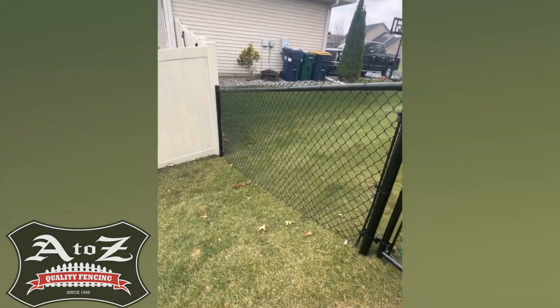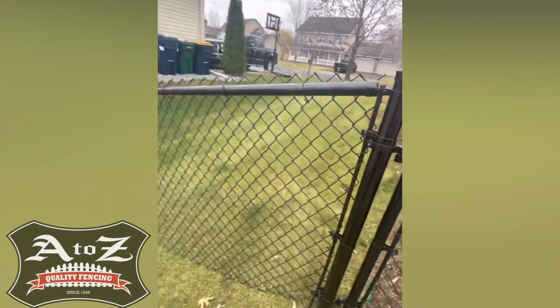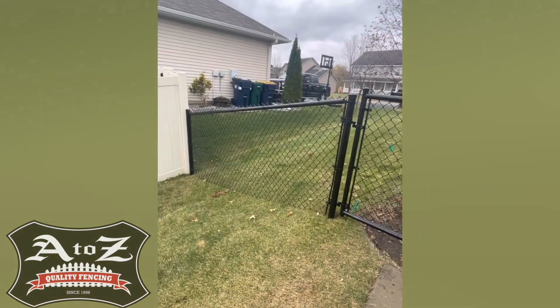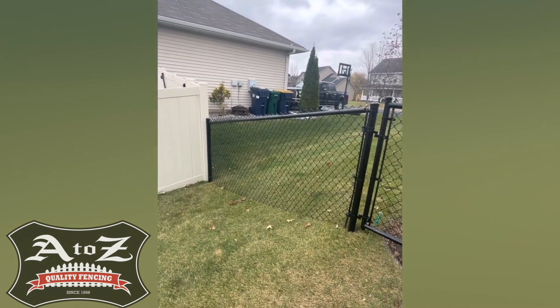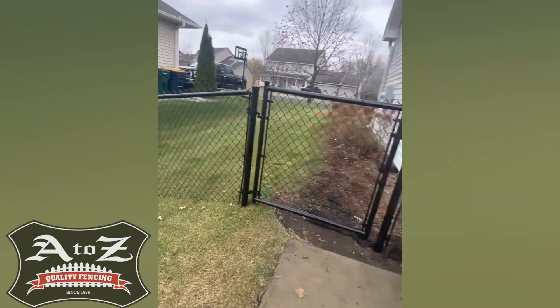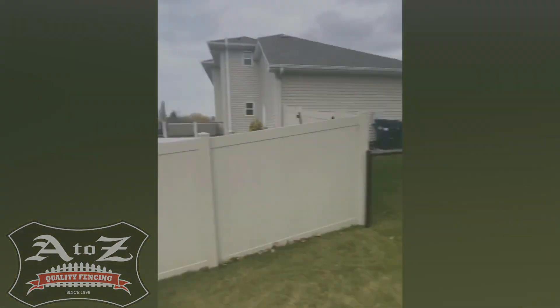Finally, the last thing about this fence: we use eight gauge vinyl-coated chain link, not nine gauge. The smaller the number, the thicker the fabric — in prisons they use six gauge, just so you have something to compare it to. That's pretty much everything. We give you a 15-year warranty on both labor and materials on our chain link.